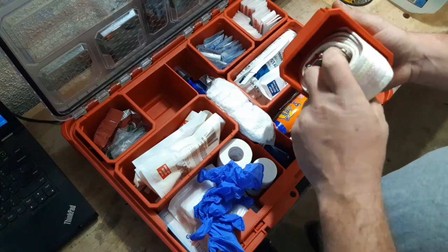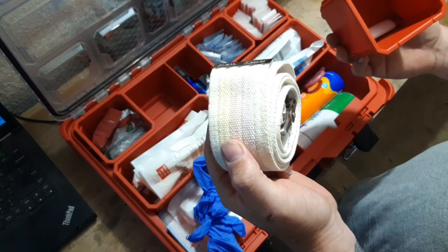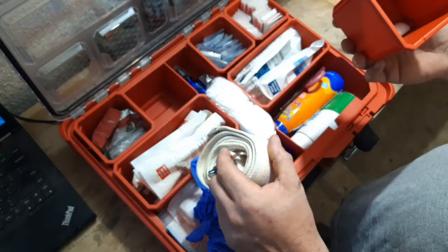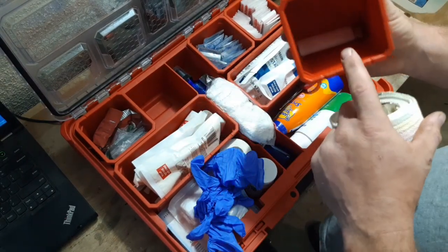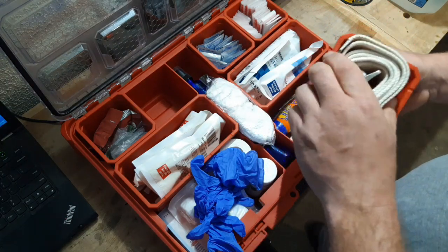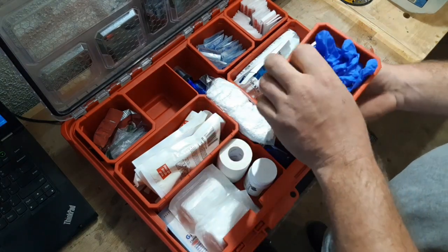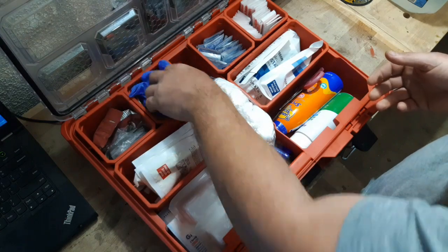Here we have some gloves — I think that's one pair of gloves, just to have. I do have a gate belt in here temporarily as a tourniquet. I am looking for a decent tourniquet right now to add to this box.